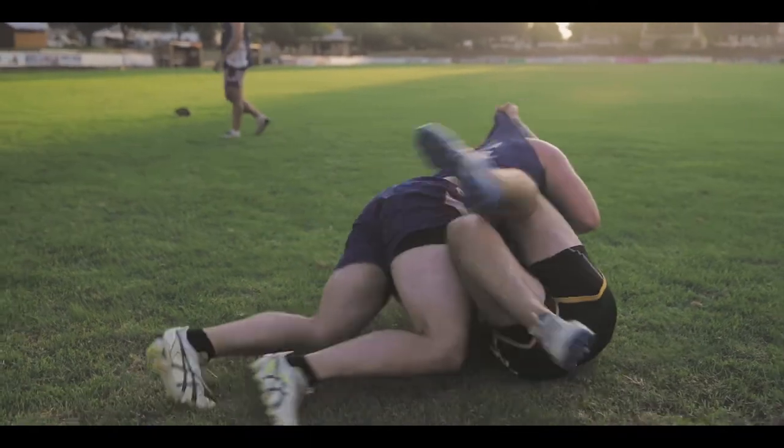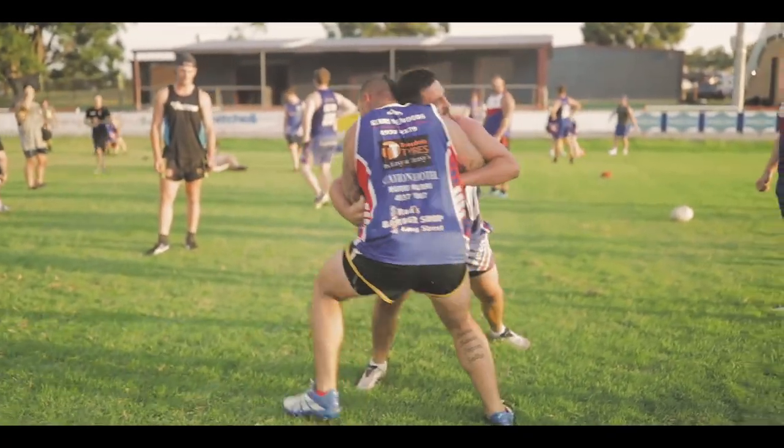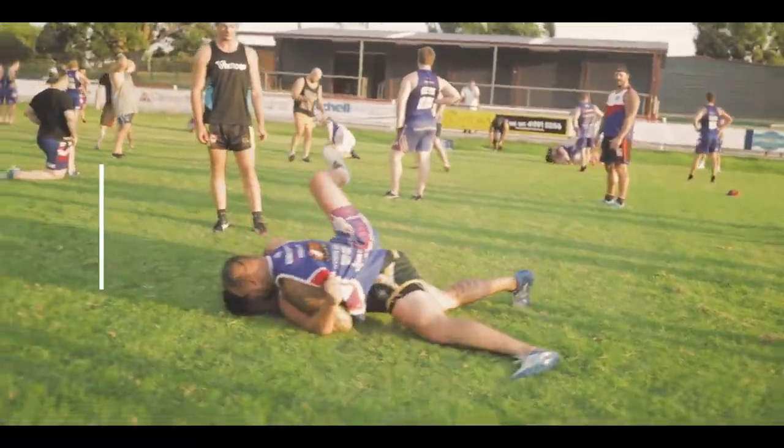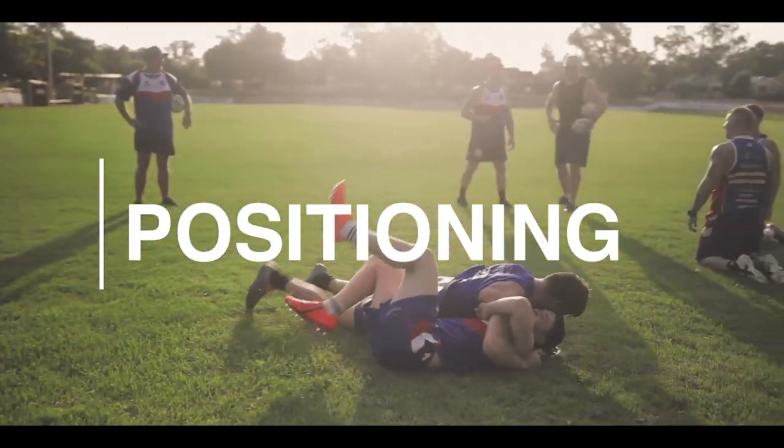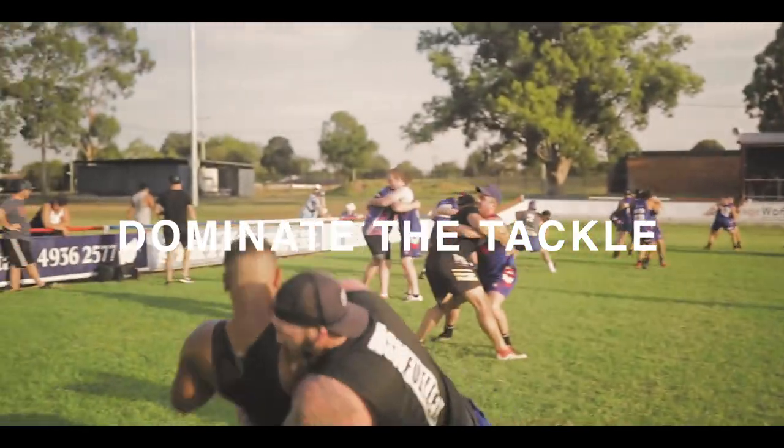Tactics training wrestling for rugby programs will give your rugby league or rugby union team a massive edge over their competition. Players will learn proper positioning for maximum power and be taught specific techniques such as how to easily dominate a tackle.